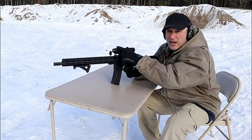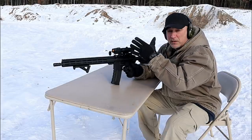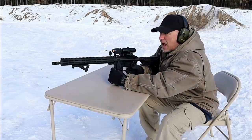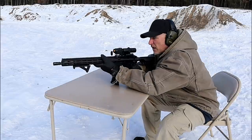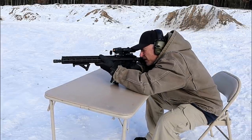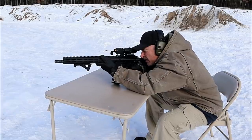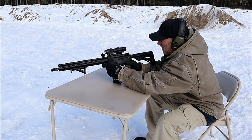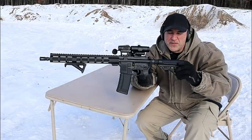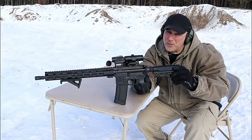The optic I have here is a Vortex 3x magnifier and a Vortex Spark that is solar powered — it does have a battery, but it's great for a day like this when the sun is coming in. I'm about 70 yards away. Let's take a few shots. I've been super pleased with this setup — it's performed great and I plan to do quite a bit more with it.